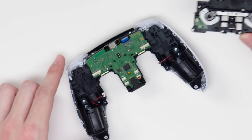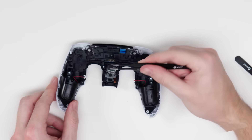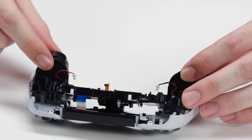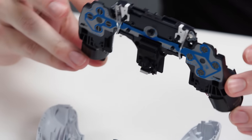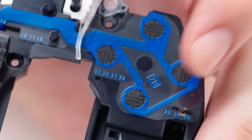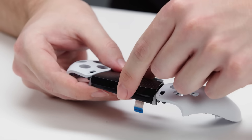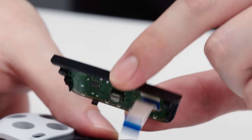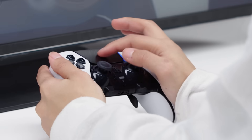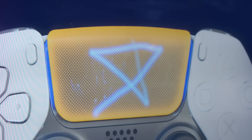Now we take out the battery bracket to remove the main board — the brains of the controller. Beneath that, we have the speaker. Next, we can remove the mid-frame, which holds the vibration motors as well as the touchpad. Here you can see the button map that conducts your pressing of a button to the main board — these are buttons held in by gaskets. And finally, we have the touchpad, which can be used for multiple functions, from strumming guitars, to rolling a ball, or swiping up to reveal a game's full user interface.